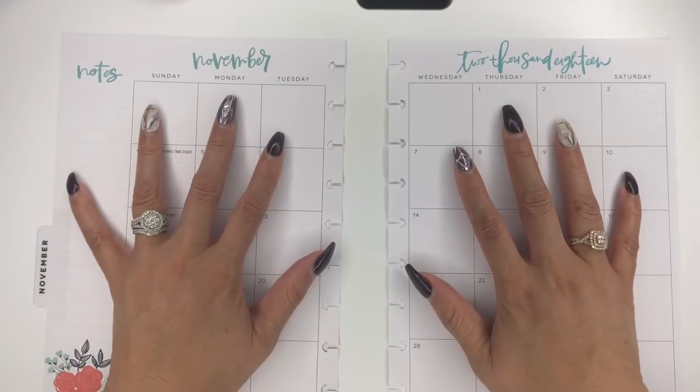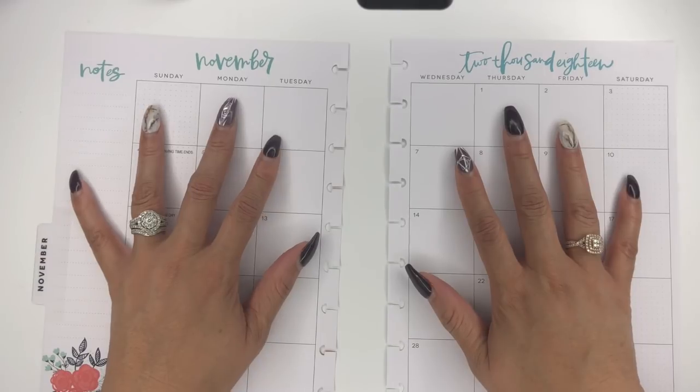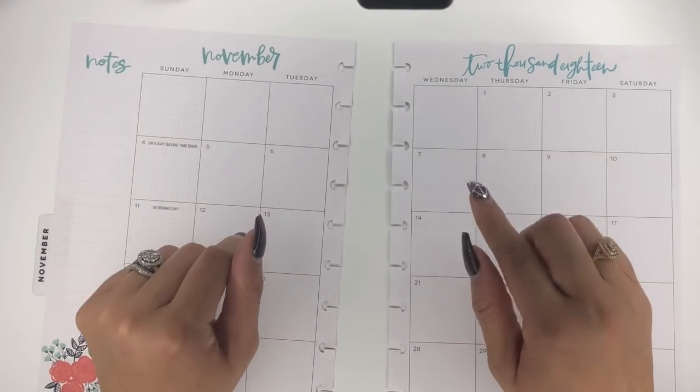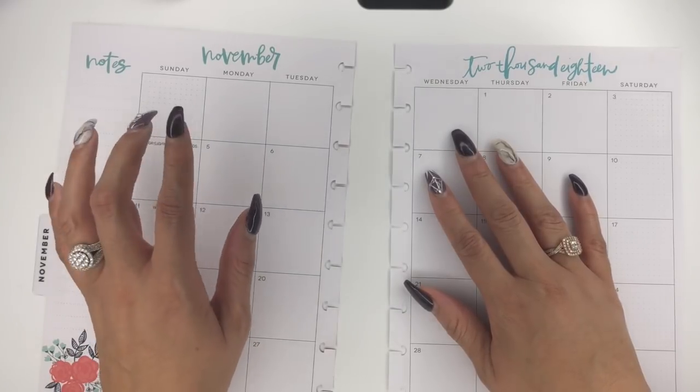Hello everyone, welcome back to my channel. I'm Miranda here at Mrs. Thinking of a Master Plan, and I am here with my monthly plan with me in my classic Happy Planner.